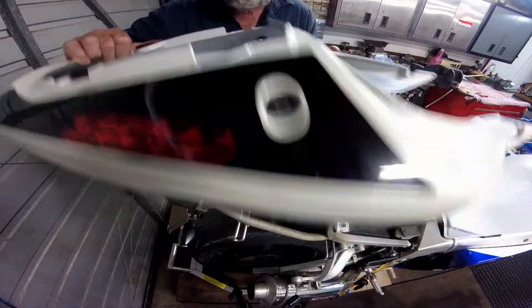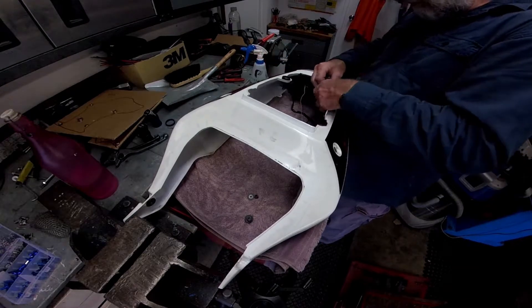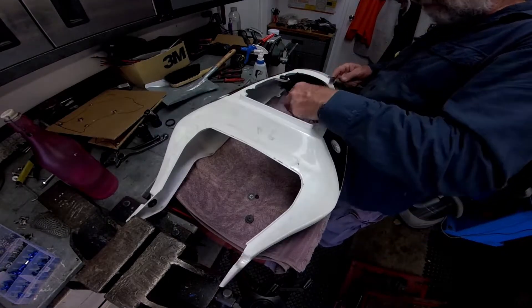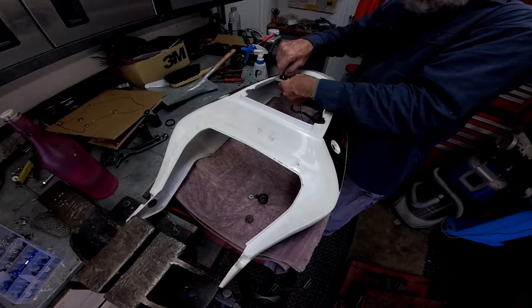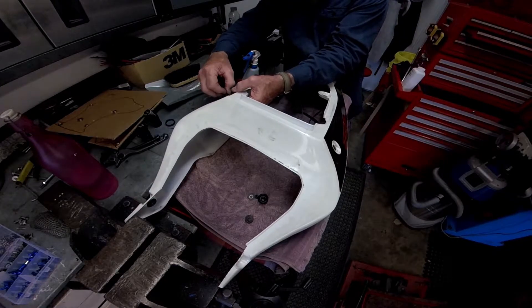Then I removed the tailpiece to the bench. I recycled the grommets from the old one to the new one, so they needed to come off. They were all a bit hard with age, but washing up detergent and judicious use of a small flat screwdriver got them out.